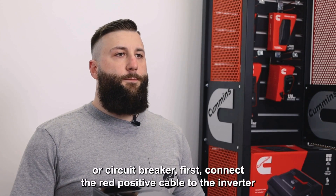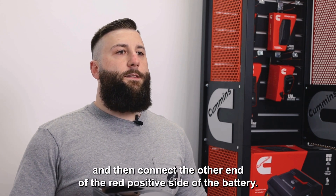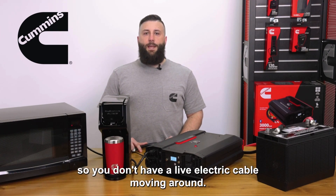If you don't have a fuse or circuit breaker, first connect the red positive cable to the inverter and then connect the other end of the red positive side to the battery. Always make the connection to the battery last so you don't have a live electric cable moving around.